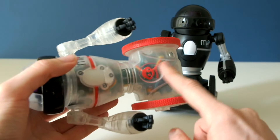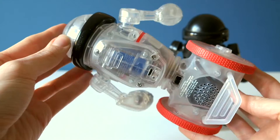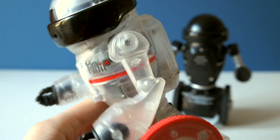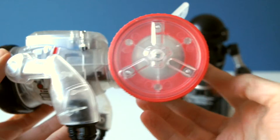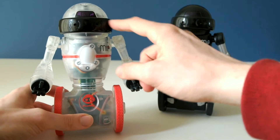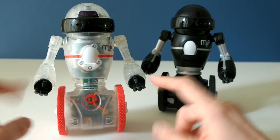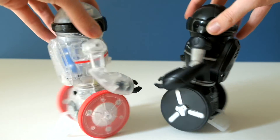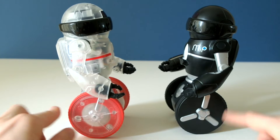What I like about the Coda MIP design is the clear plastic, so you can actually see through to the electronics on the inside. Anything that isn't clear is the black band around MIP's eyes — the sensor cover and the hands are black. From the side view they pretty much look the same.